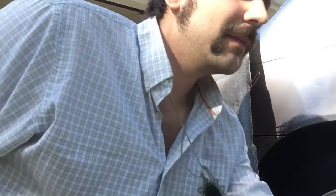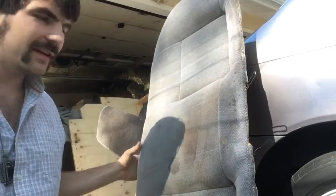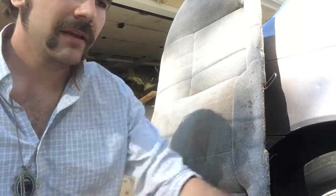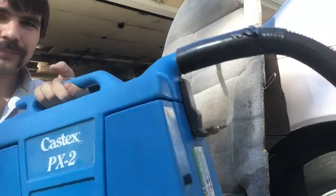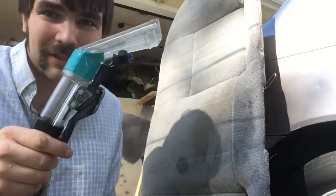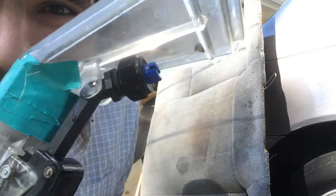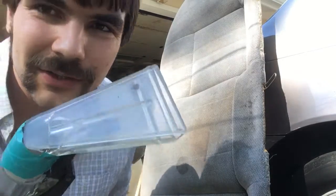Hi guys, I wanted to show you cleaning my car seat. I've taken it out of the car with this vacuum sprayer. It's like a pump-up sprayer with a vacuum tip, so you can actually do this with a pump-up sprayer and a shop vac.